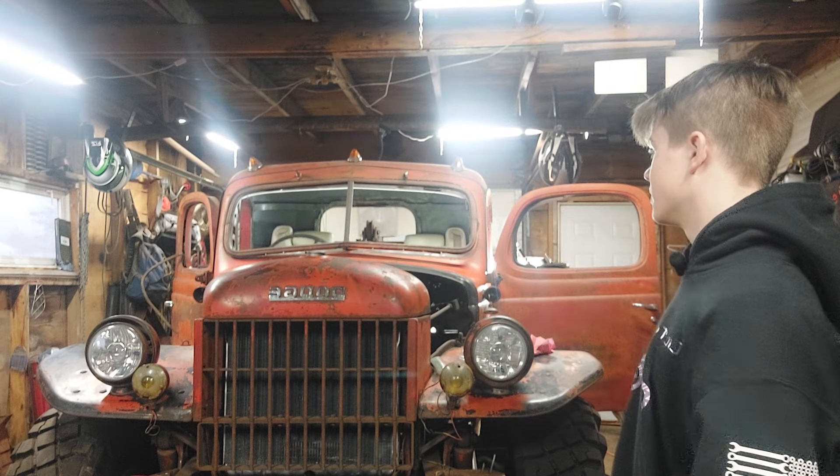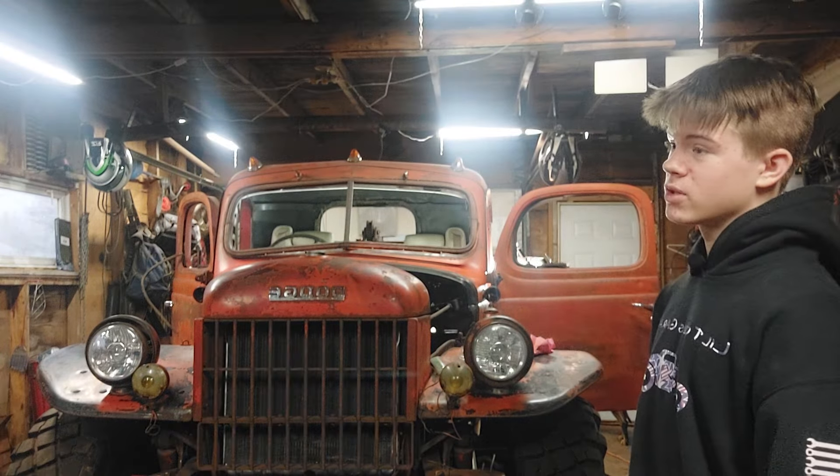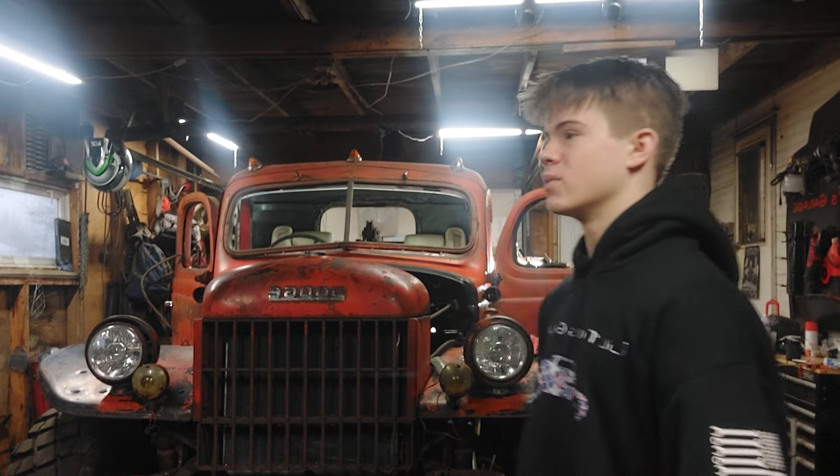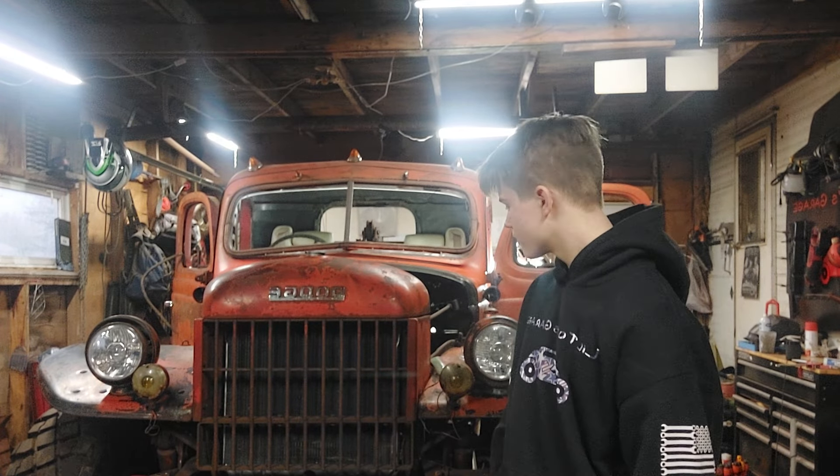The worst part about this truck is going to be the wiring — a lot of people know wiring sucks, especially when you get it all done and it doesn't work. We're going to see if the windshield wiper motors work — I don't think we'll use them in the rain much, maybe in snow. Those are actually electric motors. It's also got an extra aftermarket heater because grandpa used to plow in winter all the time.